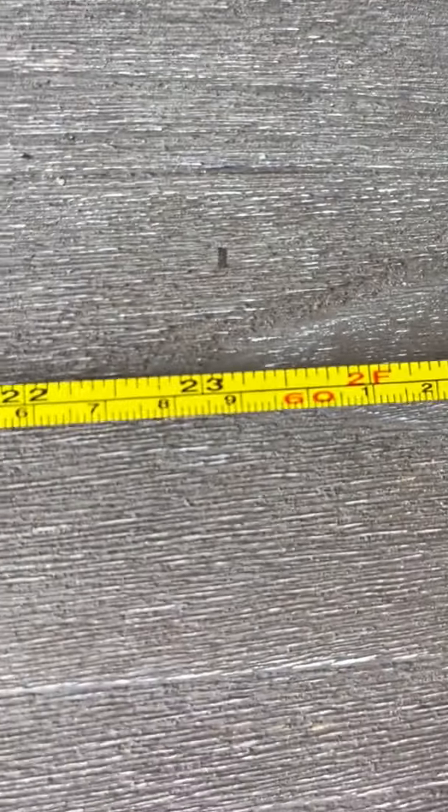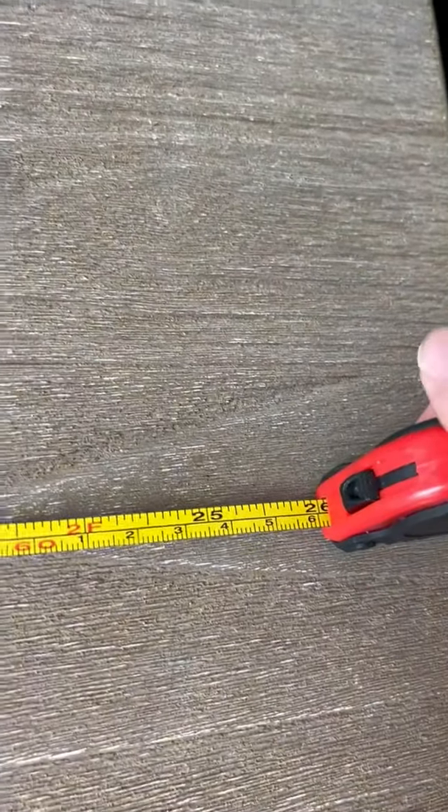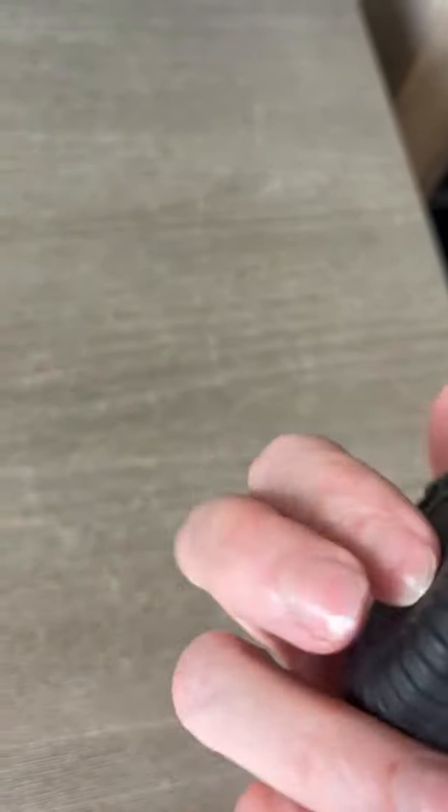You can see it's even got the colors for every ten inches, and also the colors at each foot — one foot, two foot, and so on. It does have a button so if you want to lock the tape measure in place once you've extended it, you can do that and it will stay locked until you flip the button up and then it will auto-recoil.